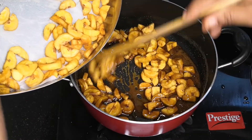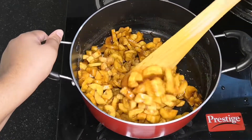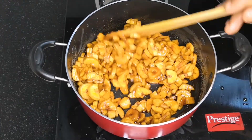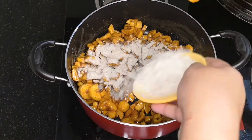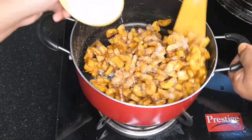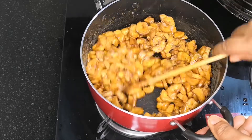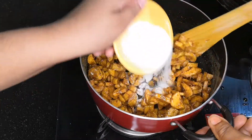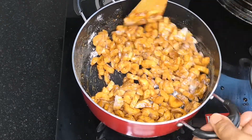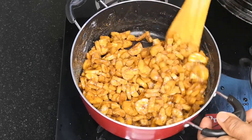We cook and mix all the ingredients together and mix it up. We are ready to mix the items and we are ready to mix the items.